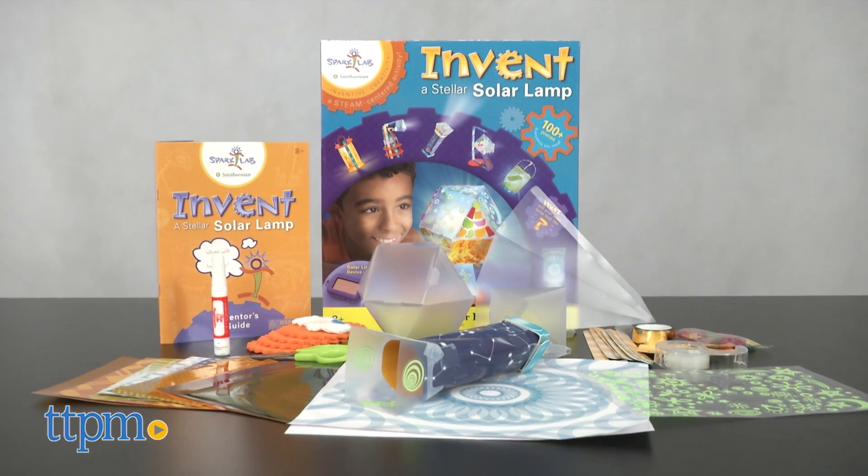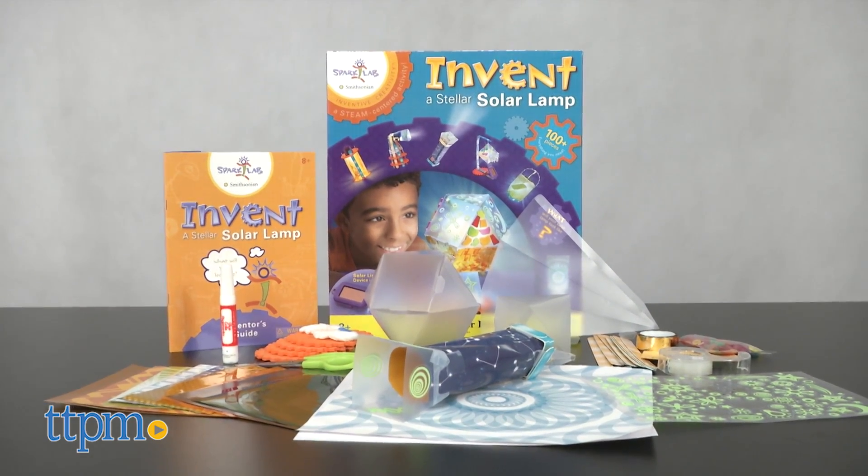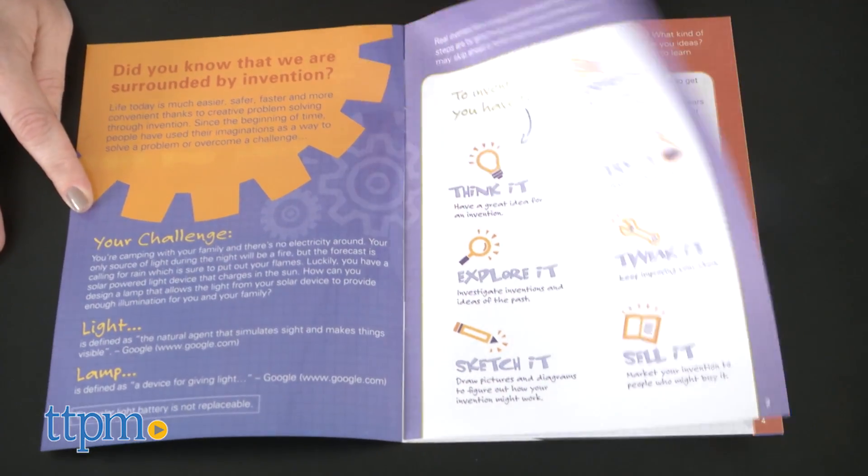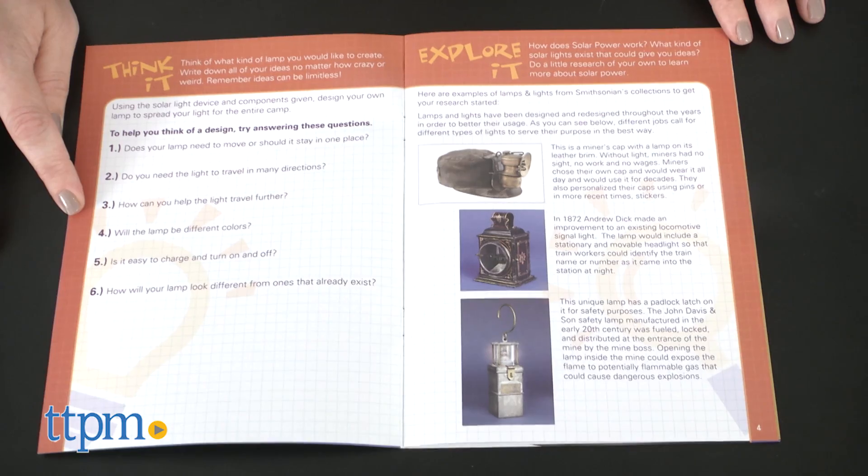This kit is all about encouraging kids to become inventors and invent a solar-powered light device. It comes with all the tools kids need to get started, including a 14-page inventor's guide that takes kids through the process of a real inventor.